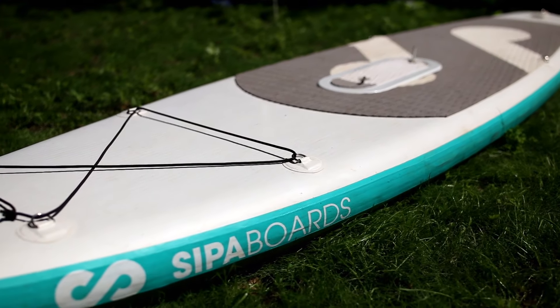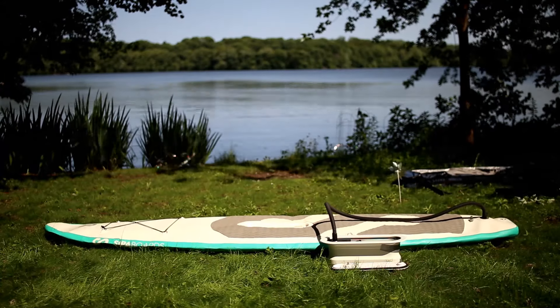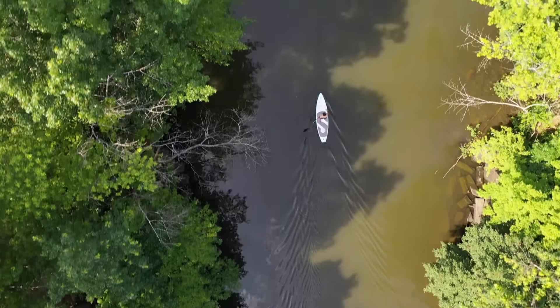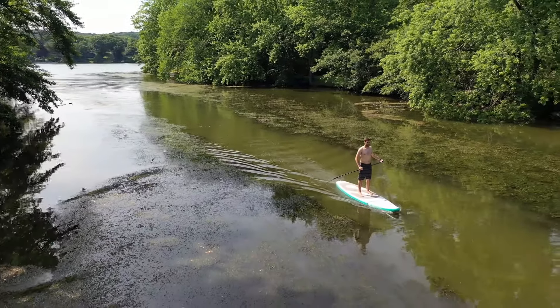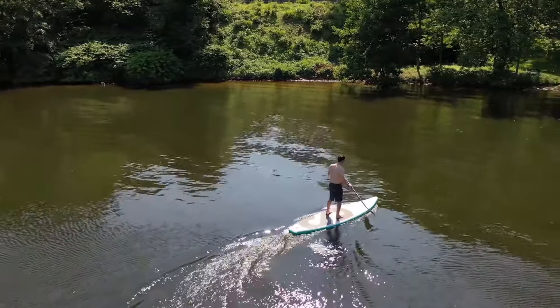Today we're taking a look at the SIPA board, an electric stand-up paddle board which has a built-in pump to self-inflate the board along with a built-in propeller hidden inside the drive unit. This means there's no drag when you want to paddle manually, but when you need the extra assistance it can get you cruising up to 3.5 knots or 4.5 miles per hour with up to 3 hours of battery life.